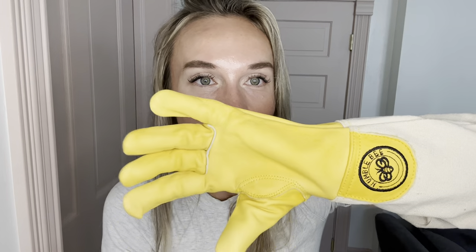Either my bee suit or my jacket or whatever else I have on, it will slide up over that easily and stay put. I also love this nice soft leather on the hand part of the glove.